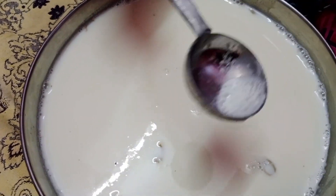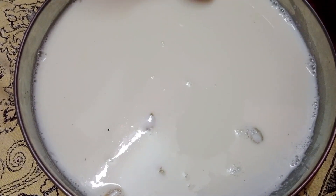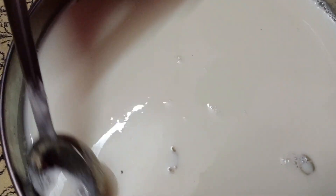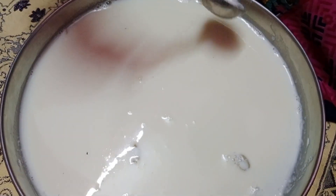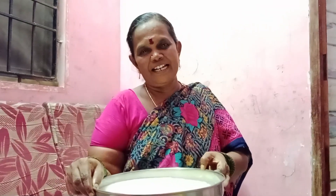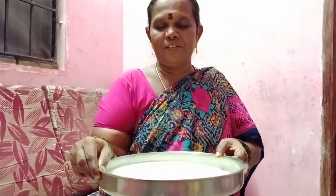Add the water. Now we have to put the rice in the pan, then we have to put the rice in the pan.